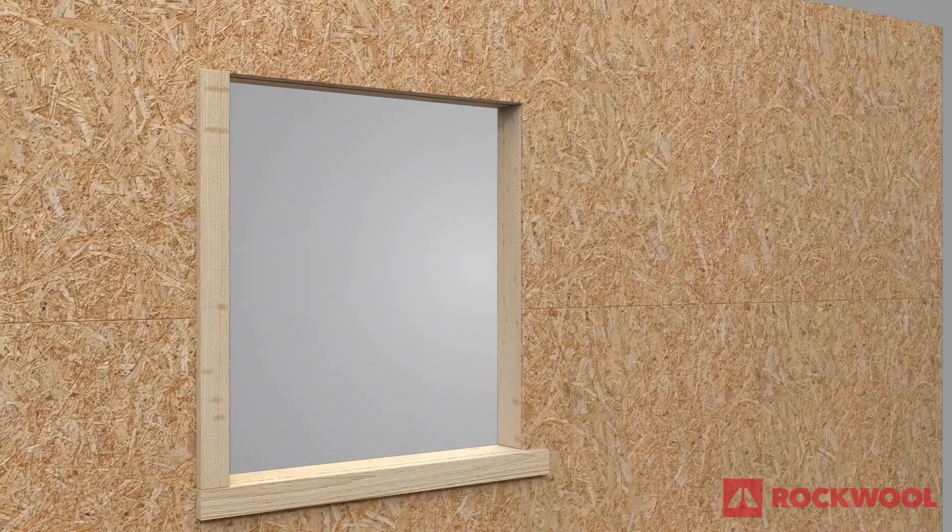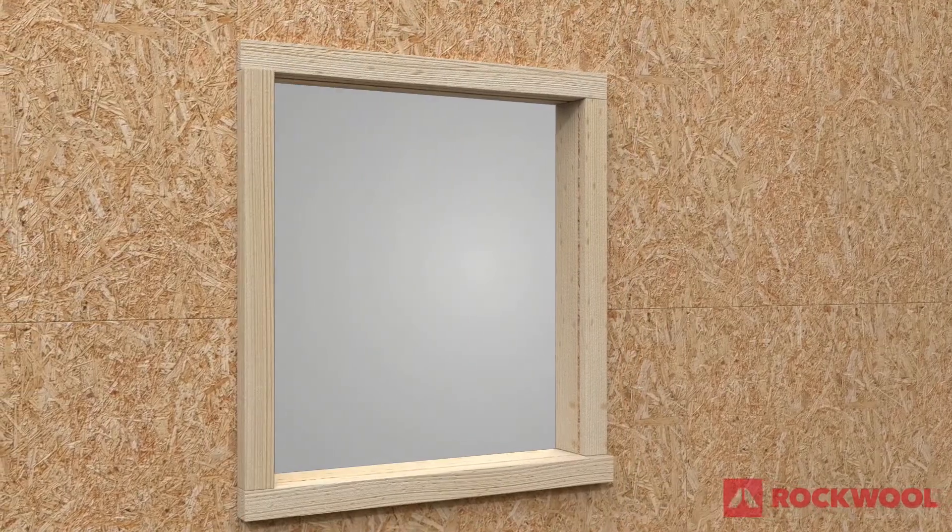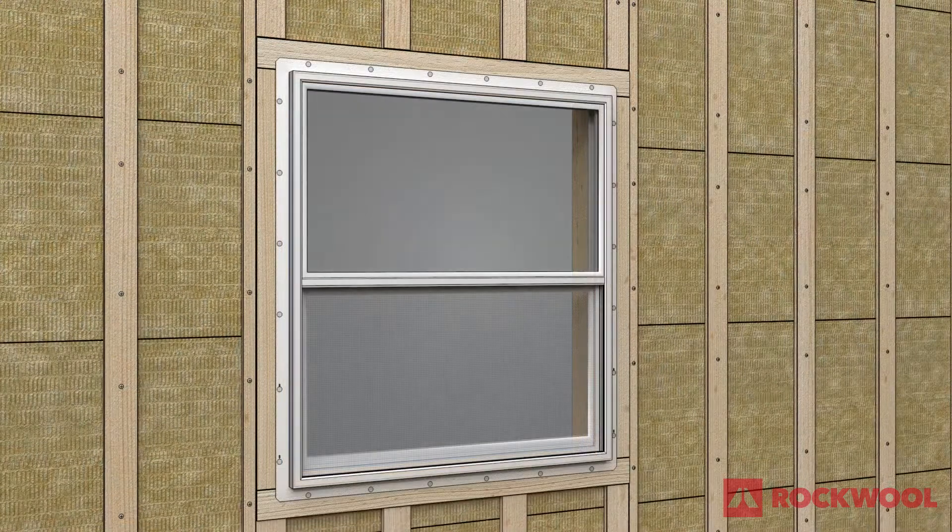First, begin by installing the window buck. The window buck thickness should be based on the insulation and furring strip thicknesses being installed. The window flange on the buck should be in line with the outside front edge of the furring strips.